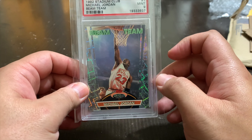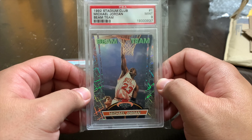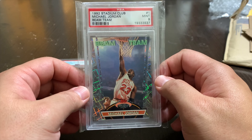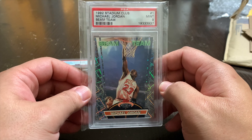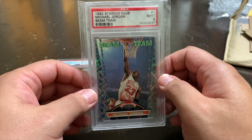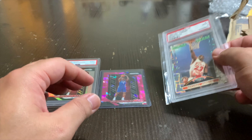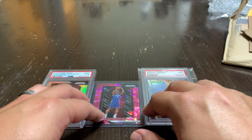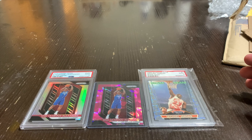I actually got this one for $280. I've never paid that much for a single card, but based on what other grade 9s are going for in the $300 range — the one I lost out on sold for $324 — getting this one at a cheaper price was pretty exciting. This has to be probably one of my best cards in my recent collection. Pretty excited about this individual purchase.